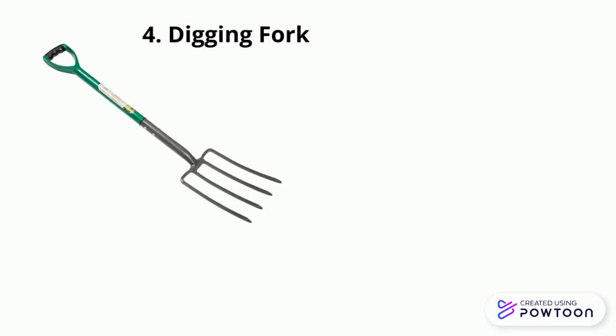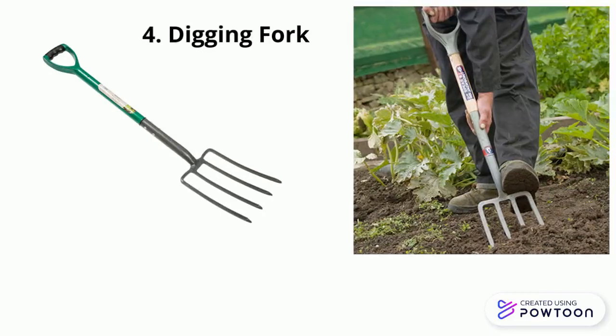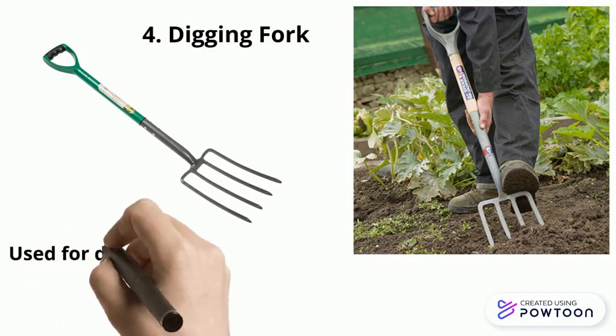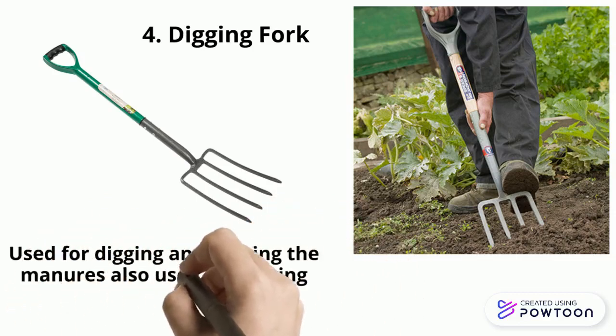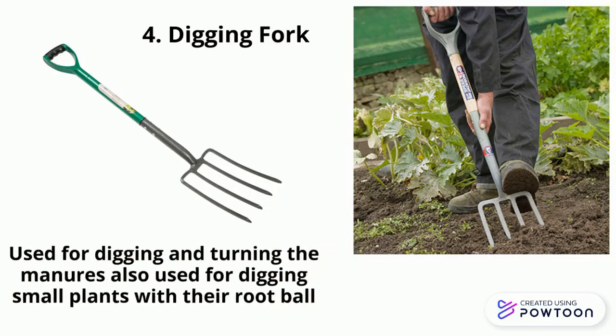Digging fork. A digging fork is a gardening implement with a handle and four short sturdy prongs. It is used for digging and turning the manure or soils and also used for digging small plants with their root ball.